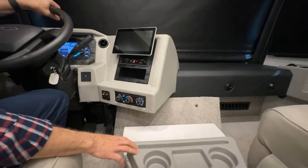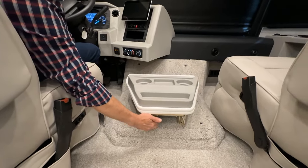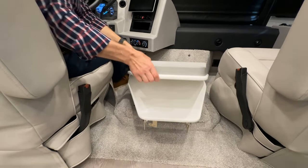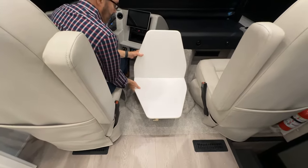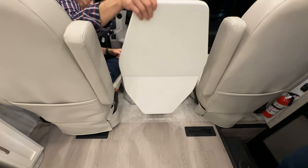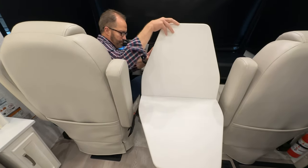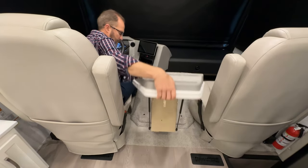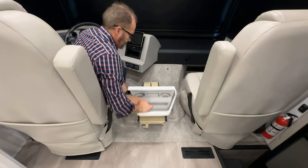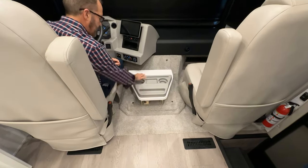Below that is a folding table. Move the arrow lever to the left to slide the table out, then lift and open — it unfolds both ways to give you a large table. To store it, lift it back up, push down, press the lever again when closed, and slide it forward to lock in position.